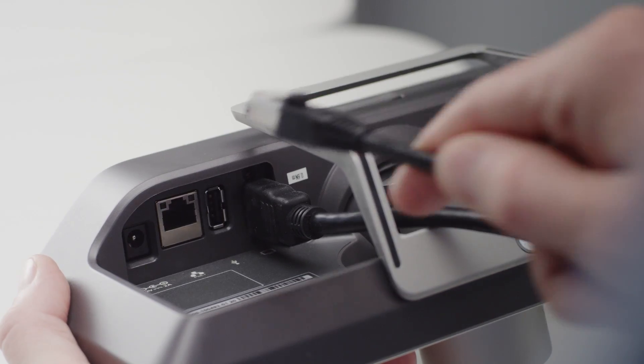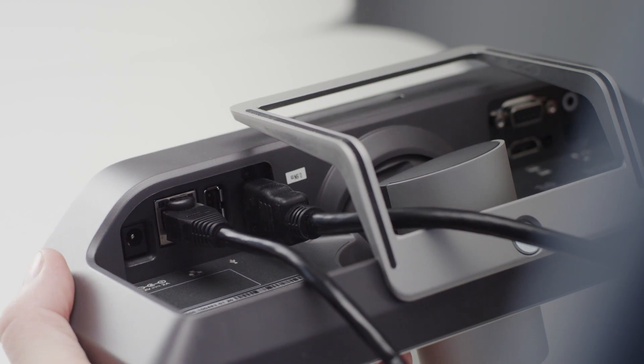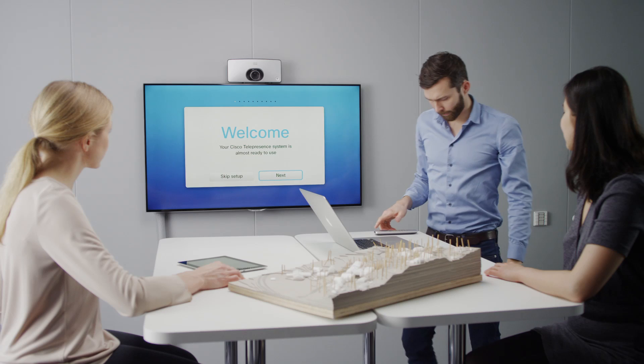With Power over Ethernet, all you need to get started is a network connection and an HDMI cable connected to any display. With a simple wall or display bracket, the unit can easily be mounted for an optimal experience.